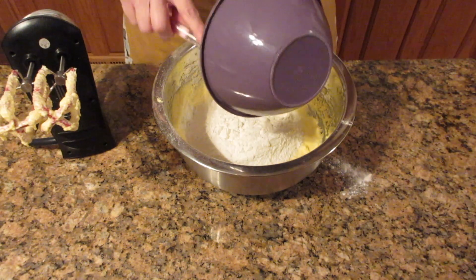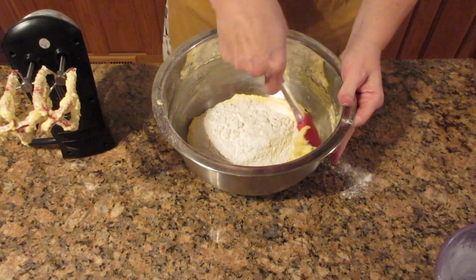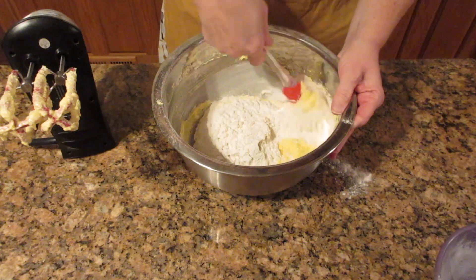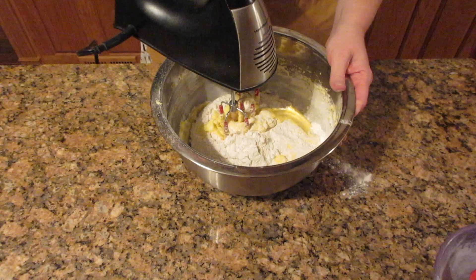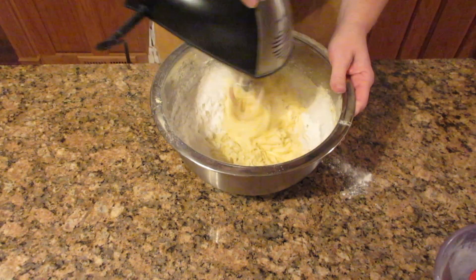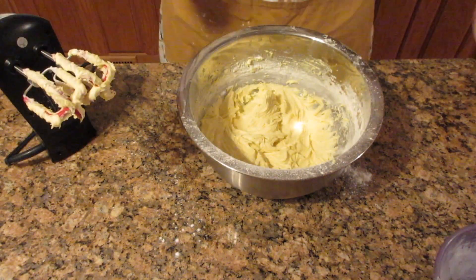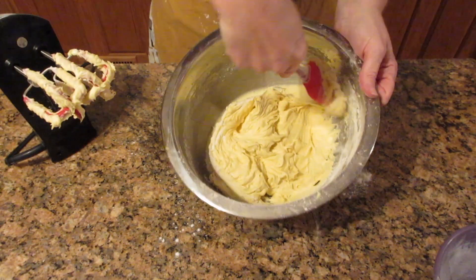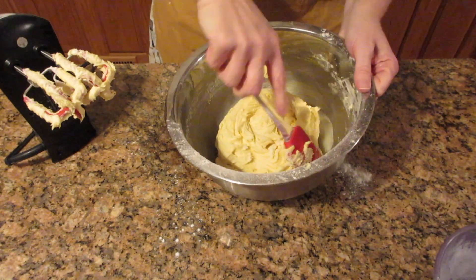You can do this by hand at this point and mix it in, or you can go ahead and use the mixer. If you use the mixer, make sure to turn it on low speed or flour is going to fly everywhere — expect some flour to come out of the side like it did here. Mix this until you no longer see any flour in the mixture. You may see some on the sides — just scrape it off and mix it in.